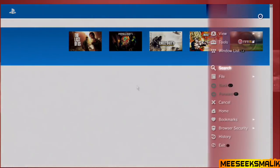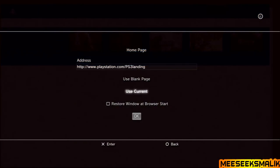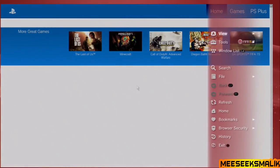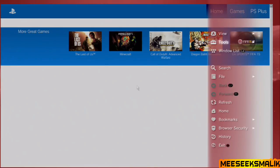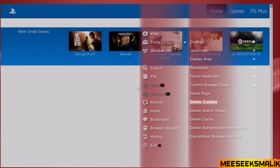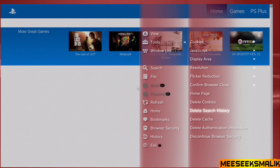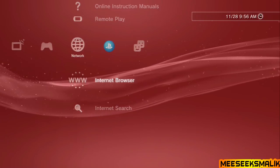Once that's done, open up the PS3 web browser. Go to Tools and change the homepage to use a blank page. You can also delete cookies, history, and cache — it might help ensure the exploit runs cleanly, so go ahead and do it. Close the browser once you're done and reopen it when you're ready to proceed with the exploit.